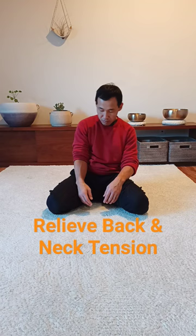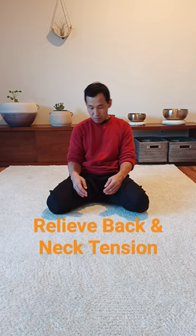As you allow and reduce effort around your back, around your spine and your neck, everything starts to move all together. And then you start to feel a lot more comfortable. Hope you like this one.